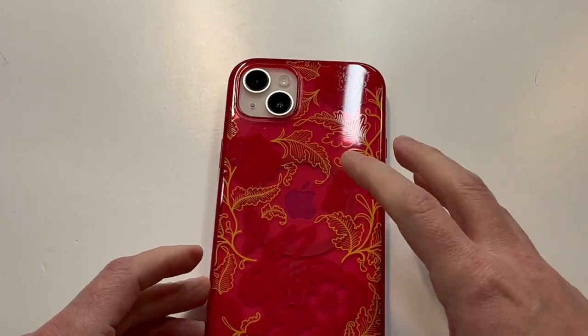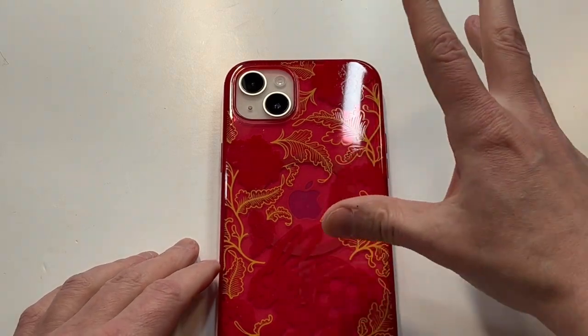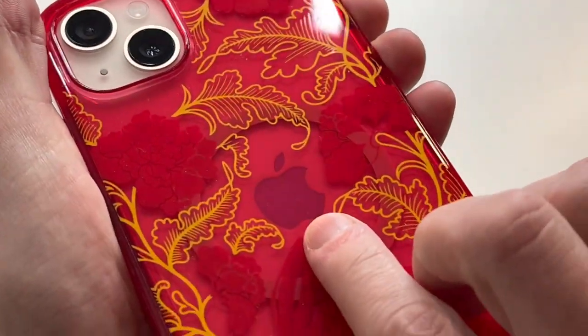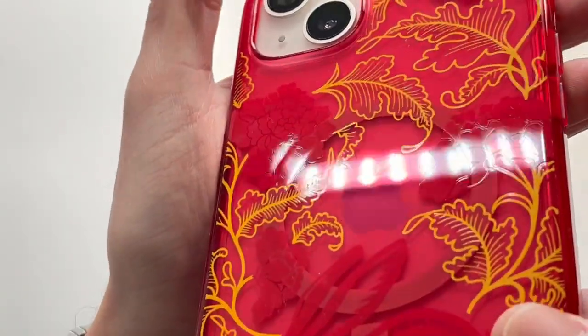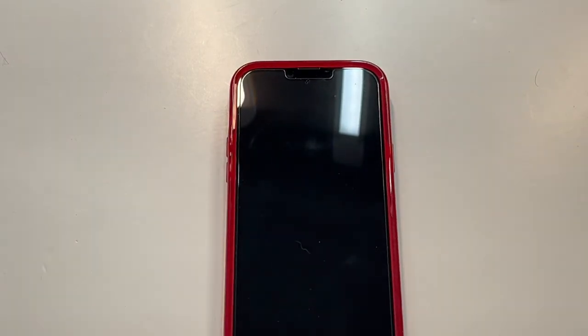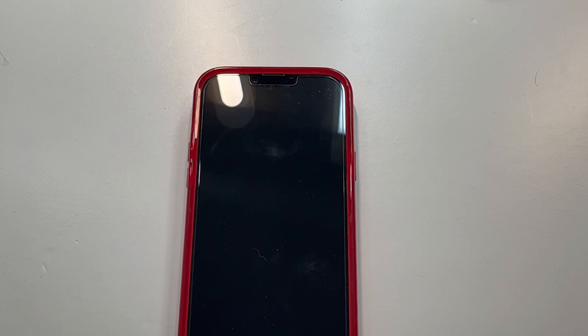Overall I do like this case a lot. The design is not gonna be for everybody — I almost wish they had a different color or just a two-tone color option. But I do like the semi-transparent look — you can still see the Apple logo popping through, and it's not cut off at all, which is actually pretty cool and unique. Overall you're getting really good protection, nice drop protection, and superior grip which I don't see a lot on phone cases. I'm gonna call this one a hit — let me know your thoughts in the comments, hit or miss. Hit the subscribe button, I'll see you guys next time.